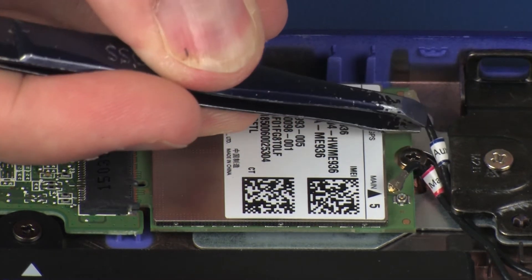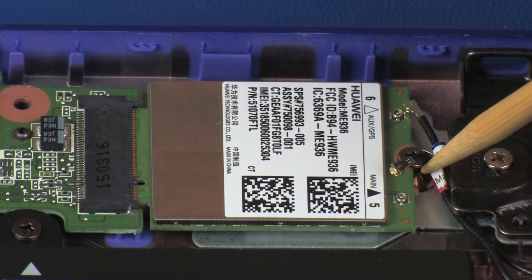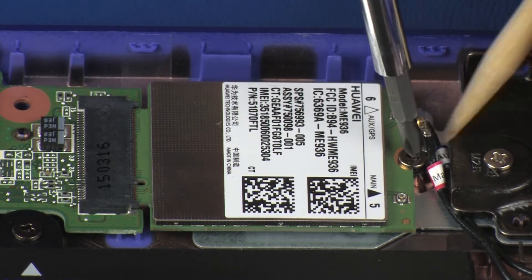CAUTION! Use care when disconnecting the wireless WAN antenna cables from the wireless WAN module. A damaged cable or connector can degrade notebook performance. Remove the 3 mm P1 Phillips-head screw that secures the wireless WAN module to the base enclosure.